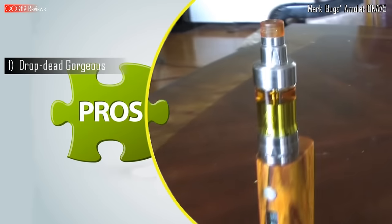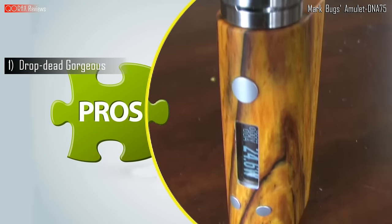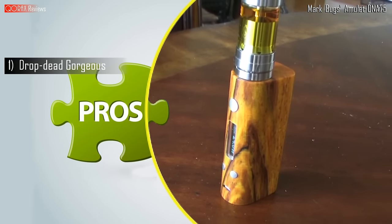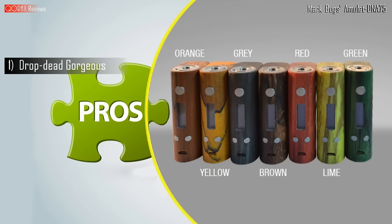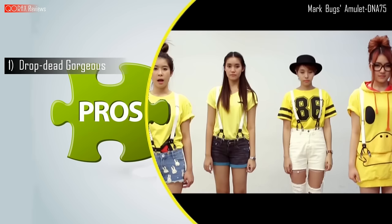Pros. First and foremost — drop dead gorgeous. This is a seriously good-looking mod, friends. Minimalist design but so classy. There is something about its workmanship that strikes a chord with you immediately. By the way, it also comes in seven colors.